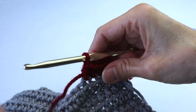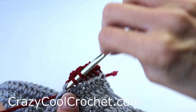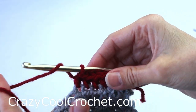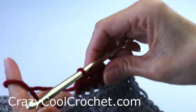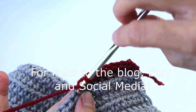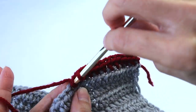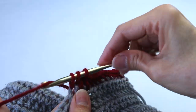Don't forget to head over to CrazyCoolCrochet.com for the written pattern, and I will also put this on Etsy where you can get a printable pattern. Don't forget to open up the details in the description area below. Now because I am not able to put out weekly patterns and tutorials...